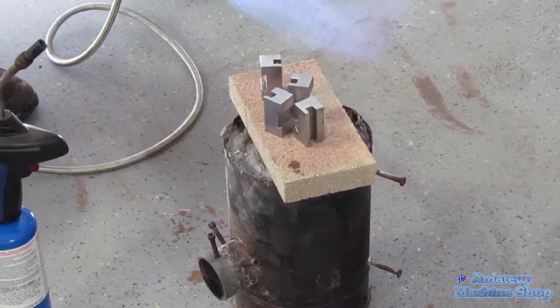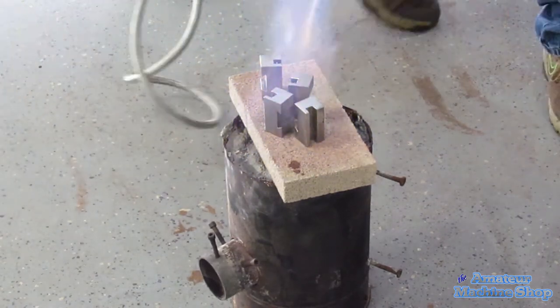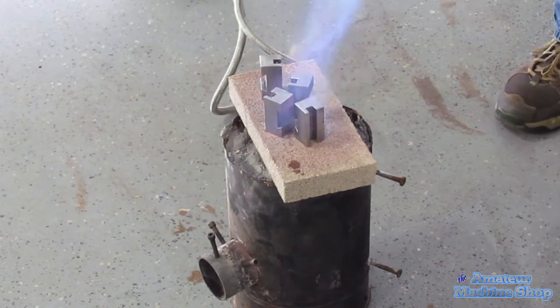Moving on to the tool bit holders. All the screws have been removed and holes cleaned of any debris. Due to the parts being much thinner, they didn't take nearly as long to heat up to the required temperature.